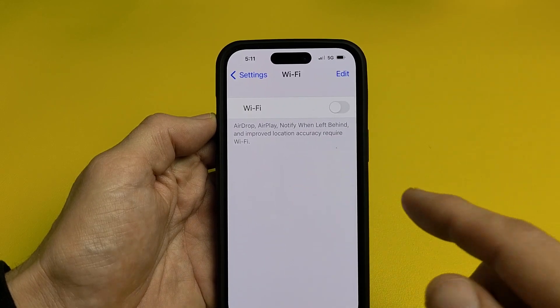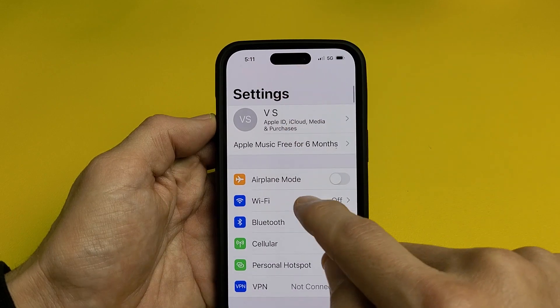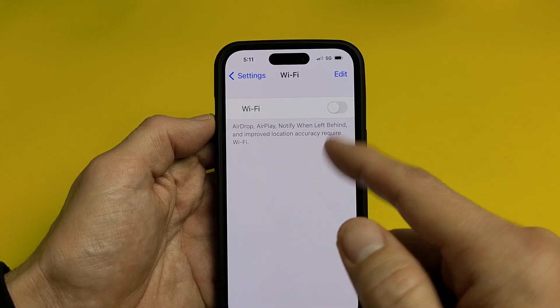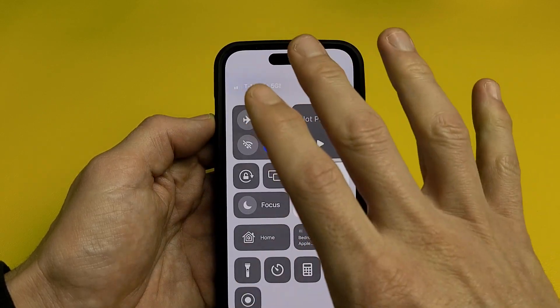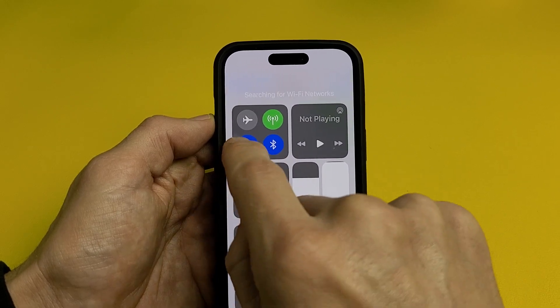If you have an iPhone 10 or above and you have an issue where the Wi-Fi is grayed out — it can be grayed out like in the settings here, but mine's actually working. Yours is grayed out there, or even if you go to the control center — top right-hand side, you slide down — here's your control center, and this Wi-Fi is grayed out. It does not turn on like that.